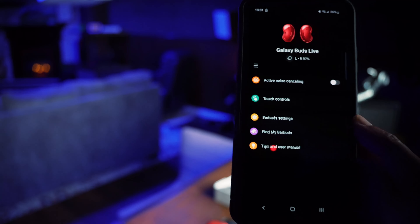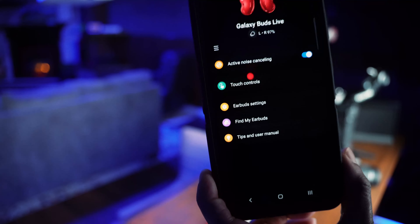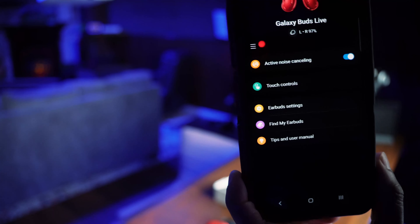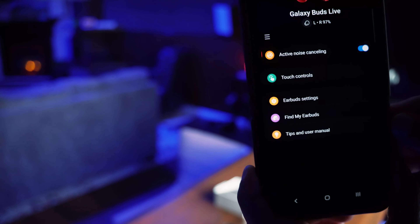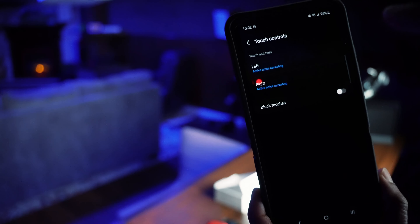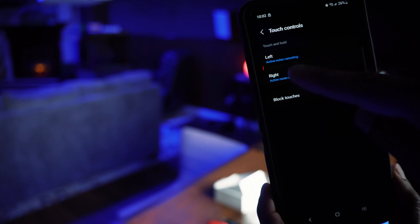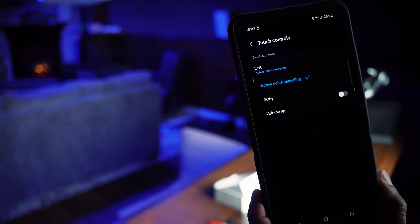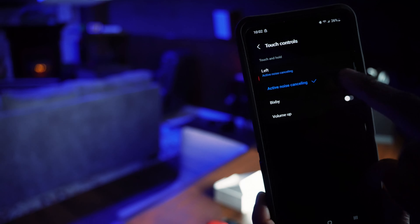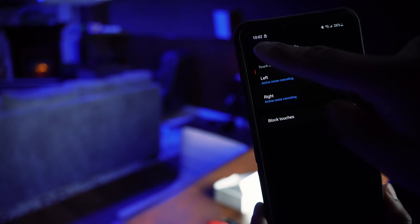One great feature is active noise cancelling. As soon as I tapped that, I heard a ding-dong in my ears. Both left and right earbuds are at 97% battery now. You can actually customize what the left and right touch-and-hold controls do — right now both are set to control active noise cancelling, but you can also set one to volume up if you prefer. I am going to leave both as active noise cancelling.